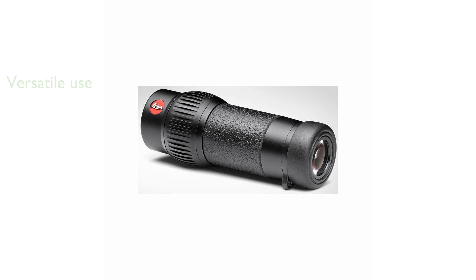Its elegant leather case includes a special pocket for the close-up lens, ensuring safe storage when not in use. The MonoVid is praised for its high-quality optics and sophisticated design, making it a top choice for enthusiasts.